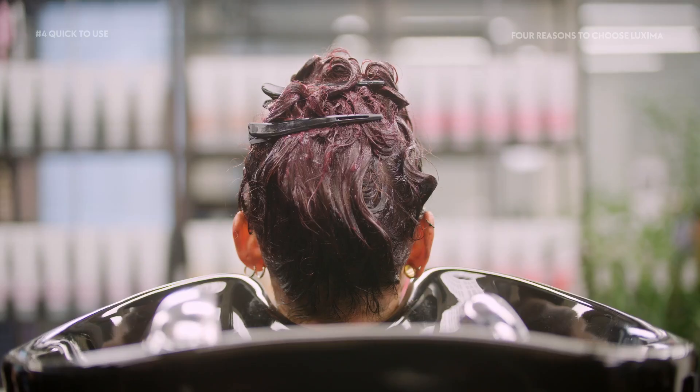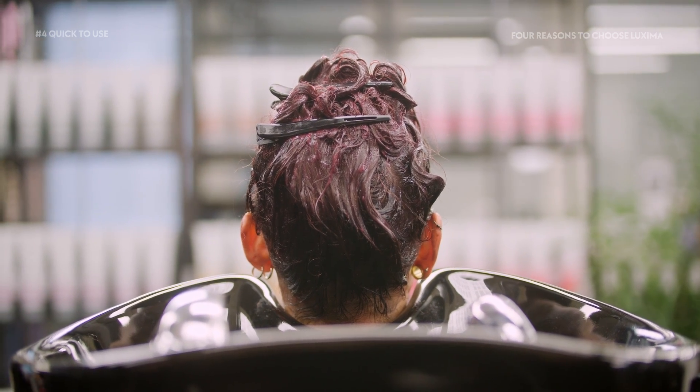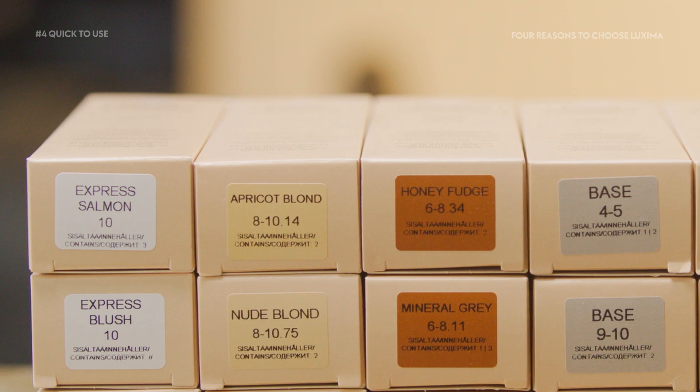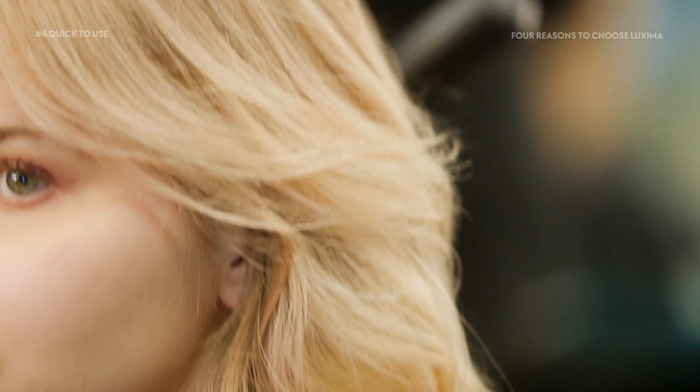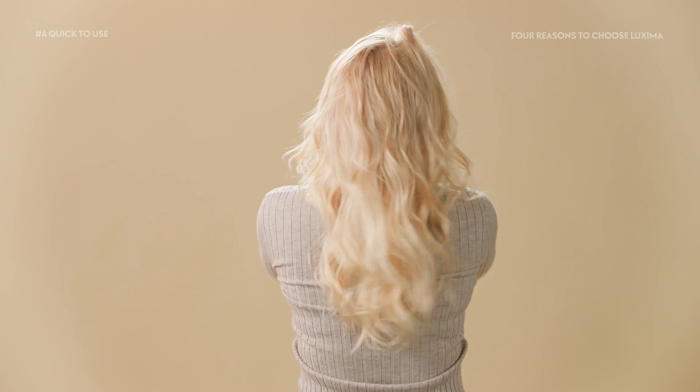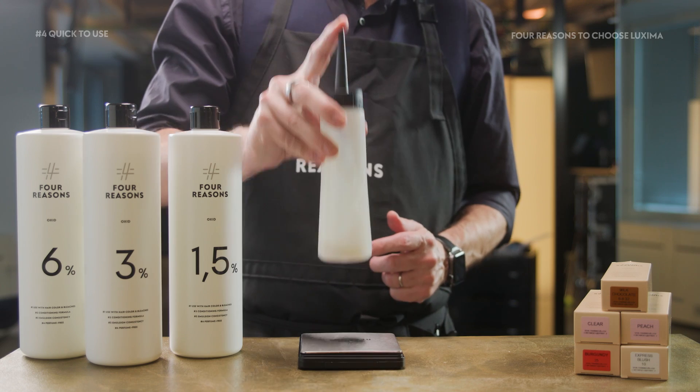The instructions on how to use Luxima and the processing times are very clear and simple. The colors have descriptive names, and the light tones already contain substances to counteract yellow undertones, so coming up with mixes is easy. You can do great with just one tone or come up with a unique mix just for your customer.